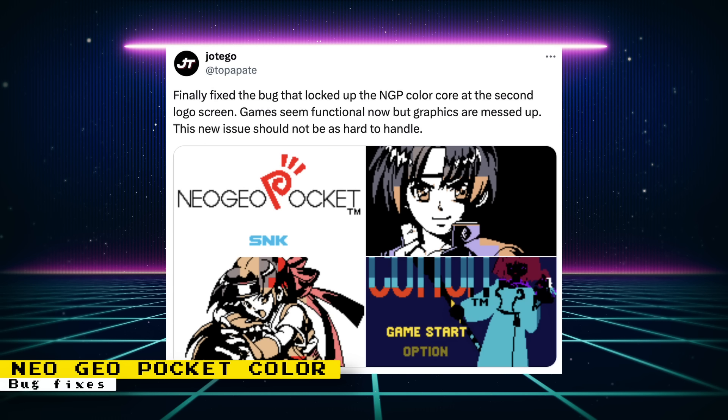Jotego finally fixed a bug that locked up the Neo Geo Pocket Color core at the second logo screen. He says that games seem functional now, though some graphics are messed up. He believes this new issue should not be as hard to handle as the previous lockup issue.